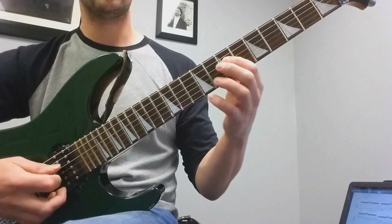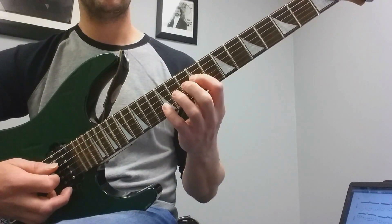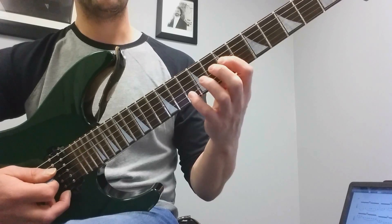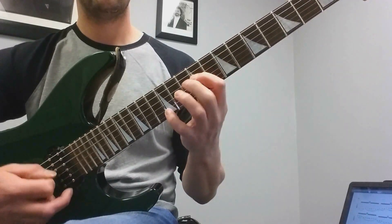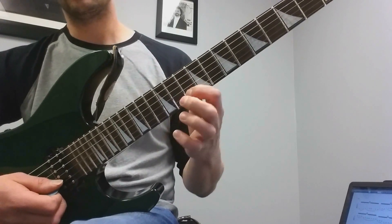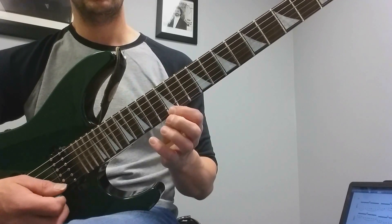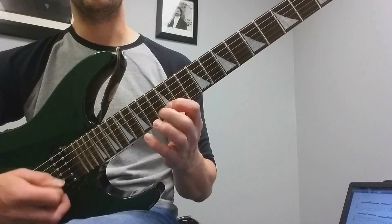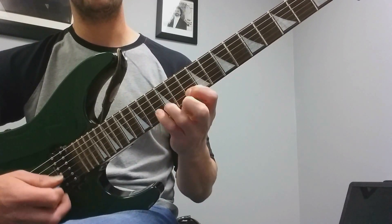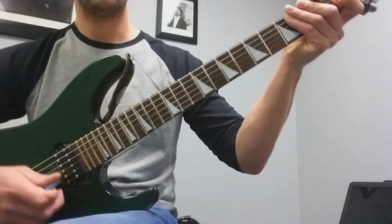Do the same thing again on the seventh fret of the D string — finger pattern 1-3-4, 1-3-4. Move it up to the ninth fret — 1-2-4, 1-2-4. Then do the same thing on the tenth fret A, just like before but extending it with 1-3-4, 1-3-4, up to the twelfth fret — 1-2-4, 1-2-4. Then bend. The last pattern is 10-12-13-10, 10-12-12-13-12-13-15-12-13-15-12.